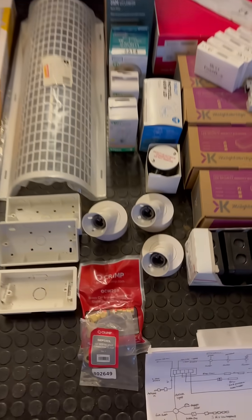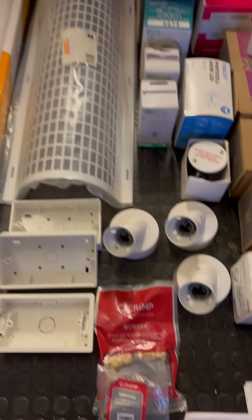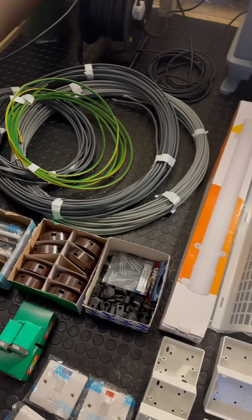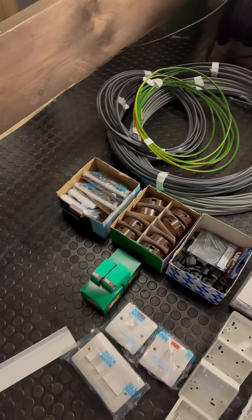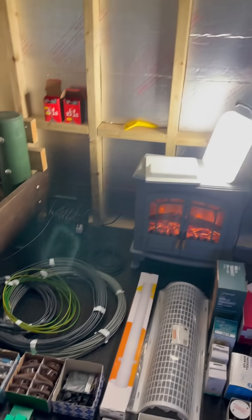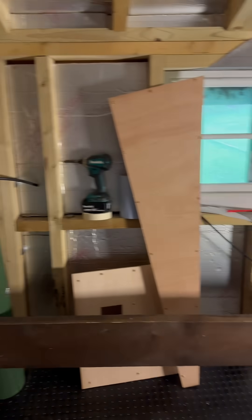Coming back down here, we have all of the inside lights, the heater, frost protection heater, all of the wire, all of the 6242Y connections, terminals, and all sorts of stuff. So that's what we're doing today — we're going to be planning out the routes for all these cables and getting some of this into the treehouse.